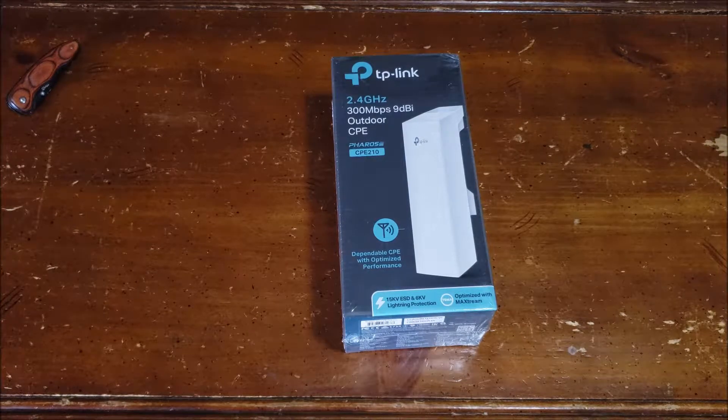Hey guys, I'm Zach and you are the Spawn Nation. I got another video here for you. We're going to be unboxing the TP-Link 2.4 GHz, 300MB max throughput outdoor CPE — this is for long range Wi-Fi.